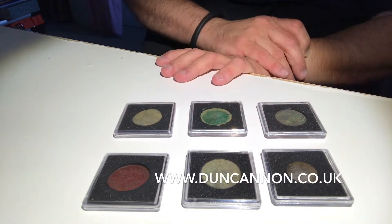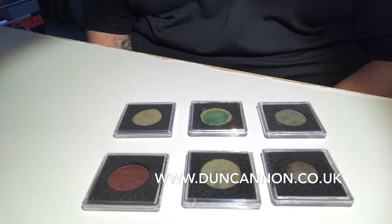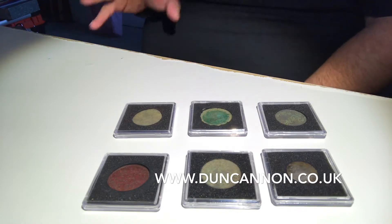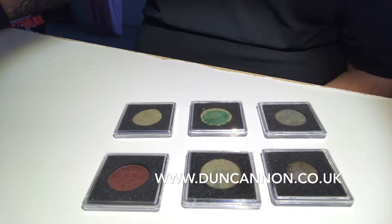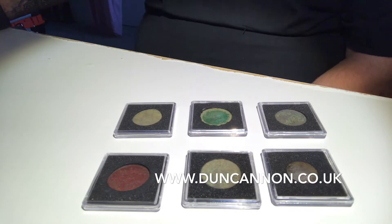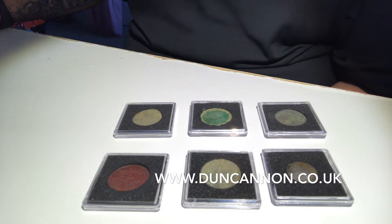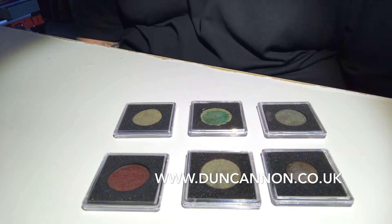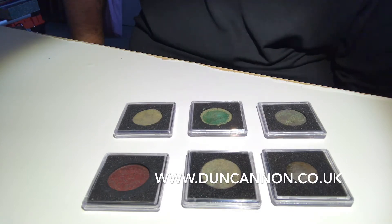These are Quadrum coin capsules. You can get these on the internet at www.duncannon.co.uk — that's d-u-n-c-a-n-n-o-n.co.uk. They do a wide range of capsules for coins, stamp collections, and loads of different things. There are loads of different sizes, from 14 millimeter all the way up to a maximum of 41 millimeters — usually made for US silver eagles and large liberty coins.